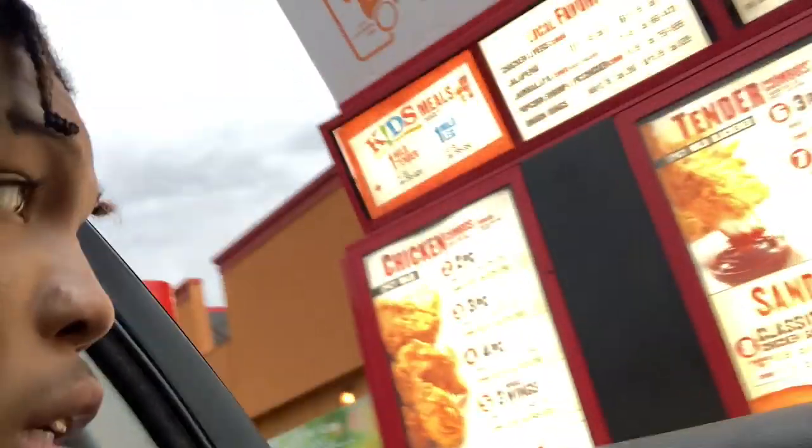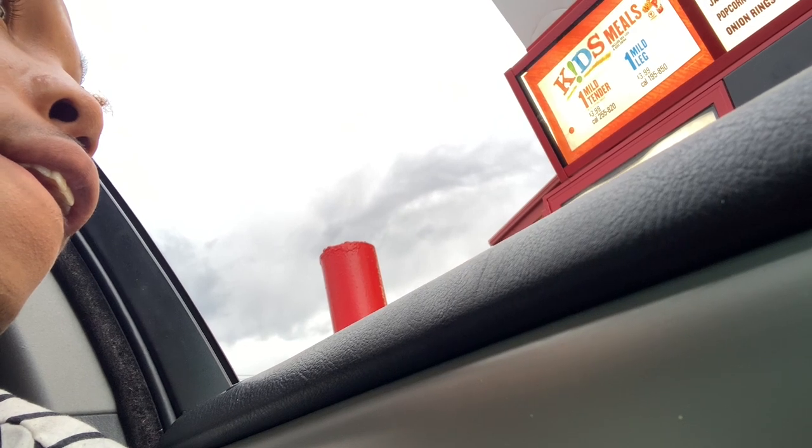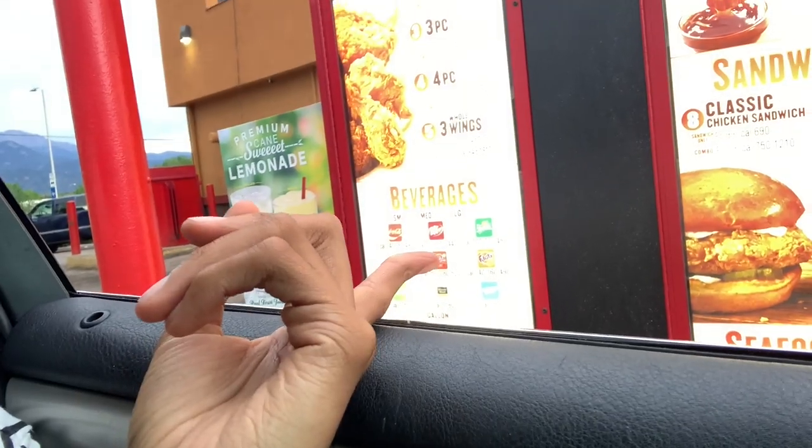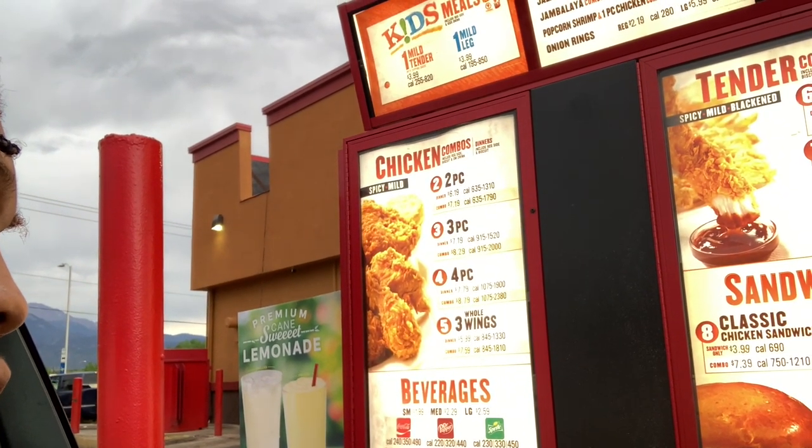By the way, if y'all follow my main channel, this notification has been here for a minute — I still haven't gotten that off. But anyways, I'm at Popeye's. Happy to get that chicken sandwich — not gonna lie, that sandwich is... let me put y'all on right now. I'm ordering the number eight combo, just the fries, a Fanta — the strawberry one — and then I'm also gonna add a biscuit, and then another classic sandwich by itself. I got two sandwiches. I gotta rate me one through ten — I got a question real quick.